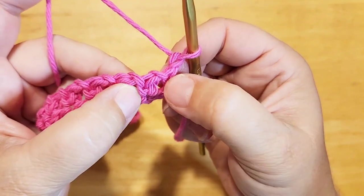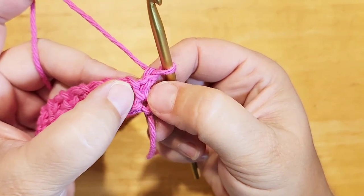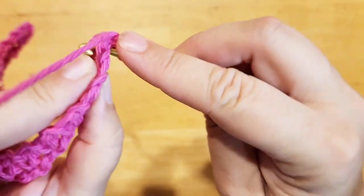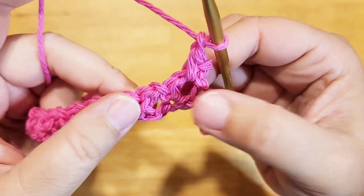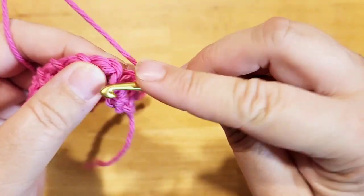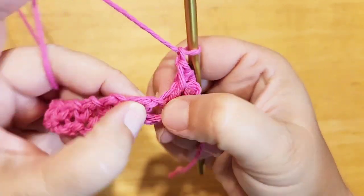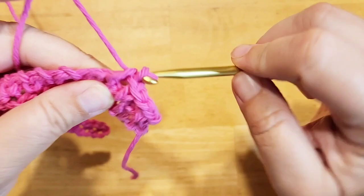We're going to try to ignore that. We're going to be working into the space that we created with the chain ones on the previous round. So right here, right after we've done our chain one, we're going to go in and do a single crochet in the space — not in the stitch, right in the space. There's one single crochet and then you're going to chain one. We're going to look for the next space — it can be a little tricky. It's not right there; it's in between here. Single crochet, chain one.